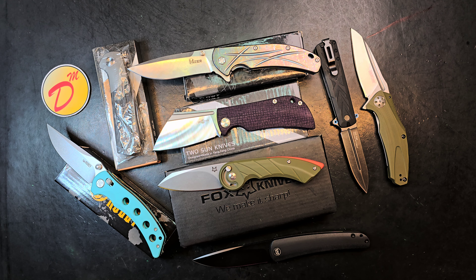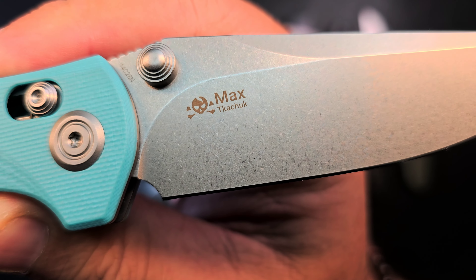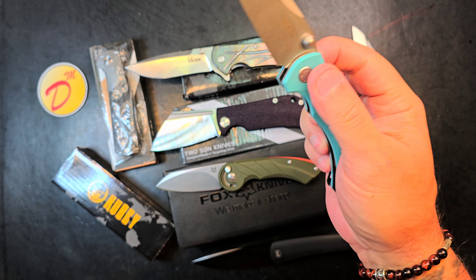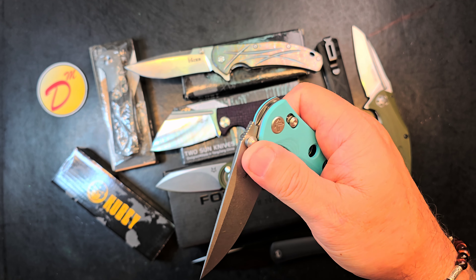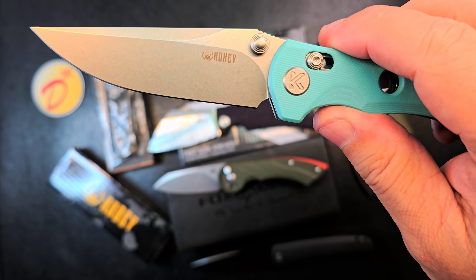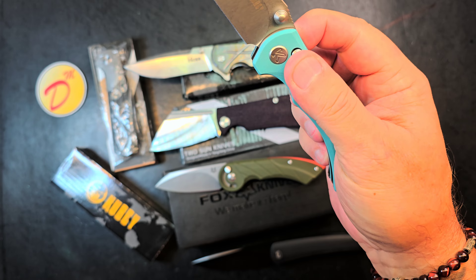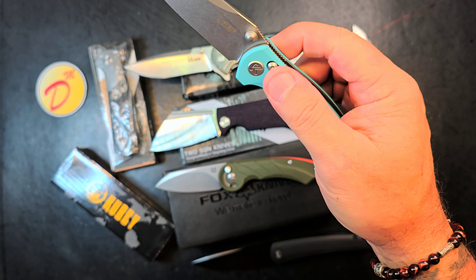Let's dive in. The first one up is this Kubi — this is a Max Tkachuk design, stonewashed 14C28N, G10 scales, and it's their version of what I think they call a clutch lock, but it could be an axis lock. There are so many names for it — I'm not getting into the weeds on that. Kubi did change their logo — I do a full review on this on the channel and I talk about that.